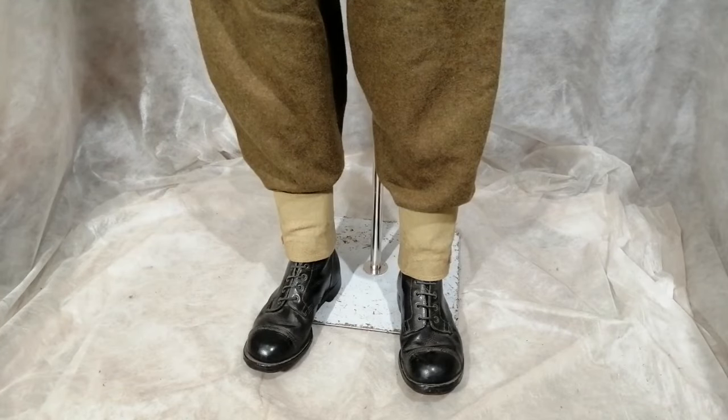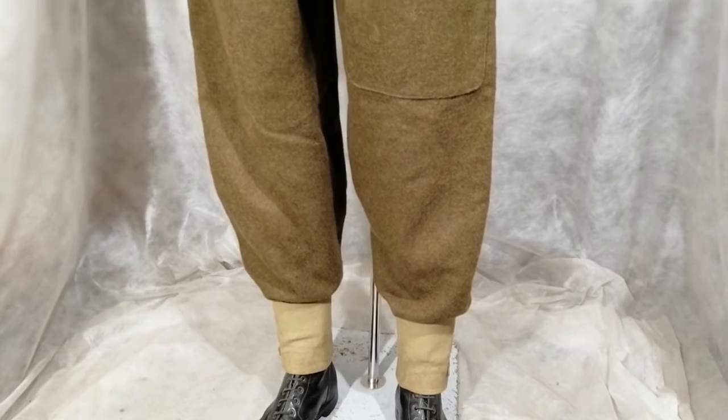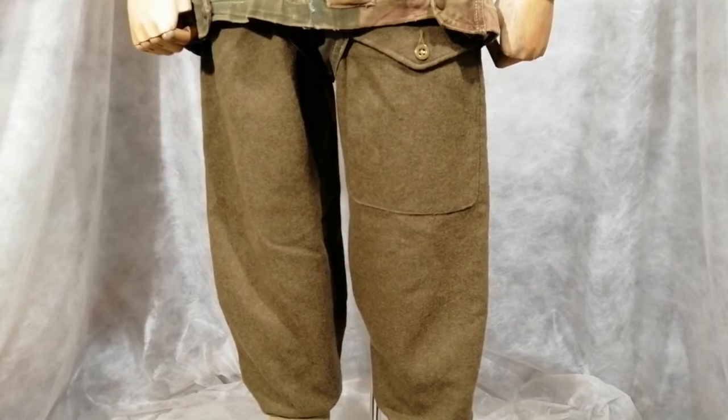British paratroopers would normally wear the same boots and anklets as ordinary soldiers, and they also wear battle dress jacket and trousers. Sometimes the paratroopers were issued with special trousers where the map pocket would be gusseted to hold more paperwork, but they're extremely rare and expensive. These are just the ordinary battle dress trousers on this one.